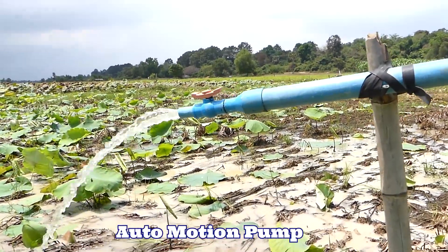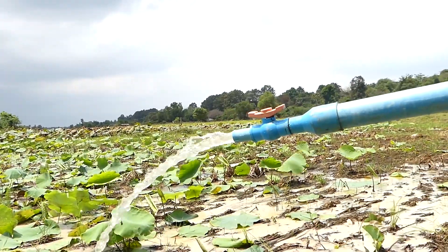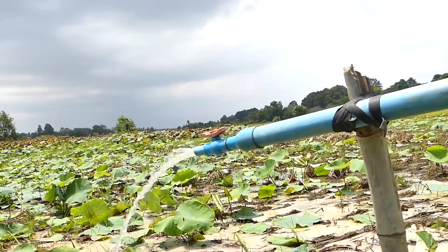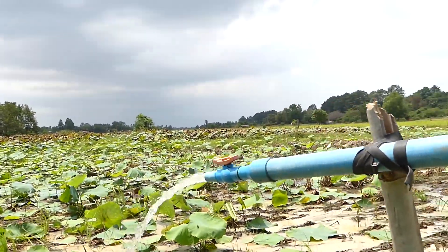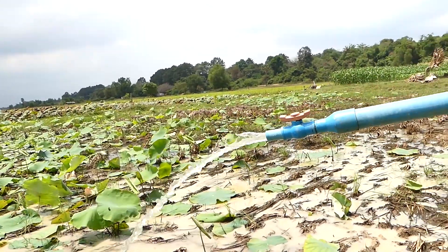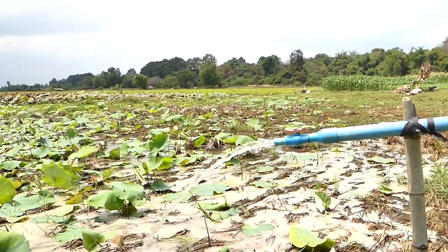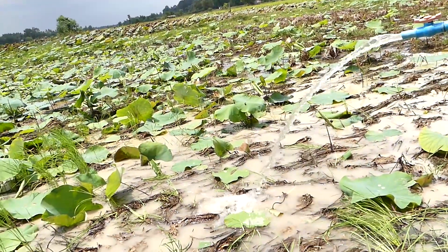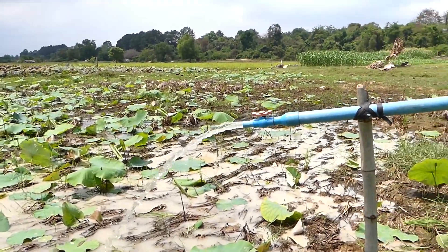Hello everyone, this is the free energy water pump — the pump for the Lotto farm. That is the Lotto farm over there. If you see the water coming like this, you may think this is a pump machine, but actually it's not. This is the auto motion pump. It pumps from the river without electricity.